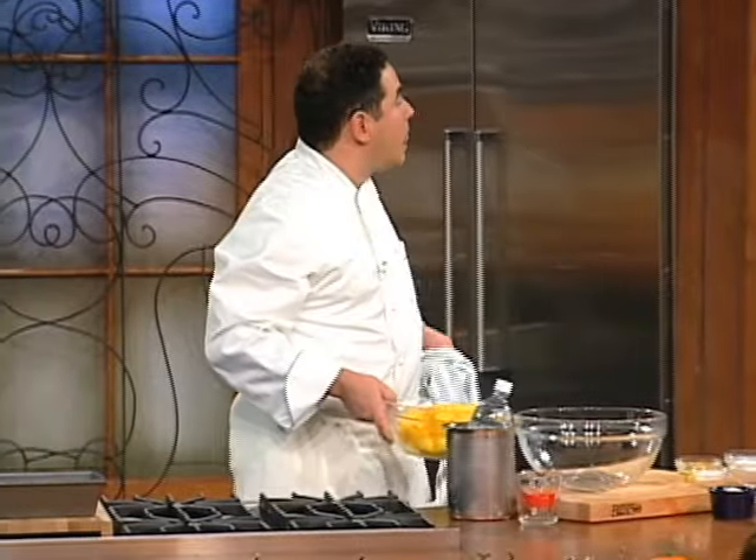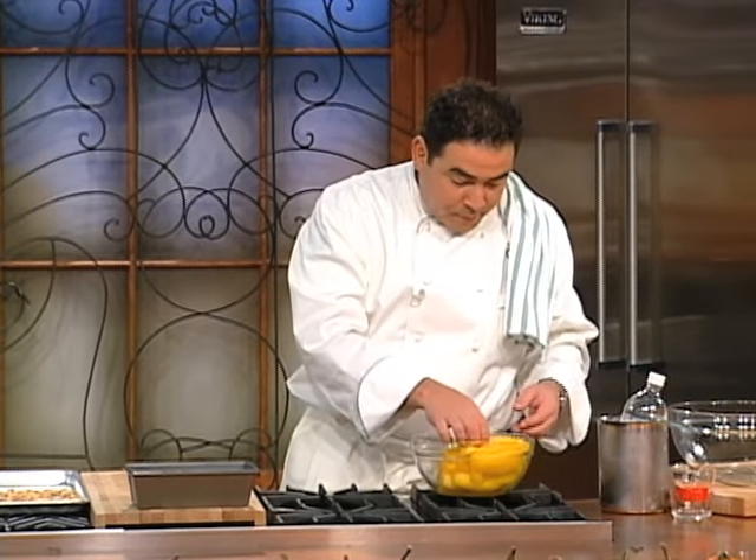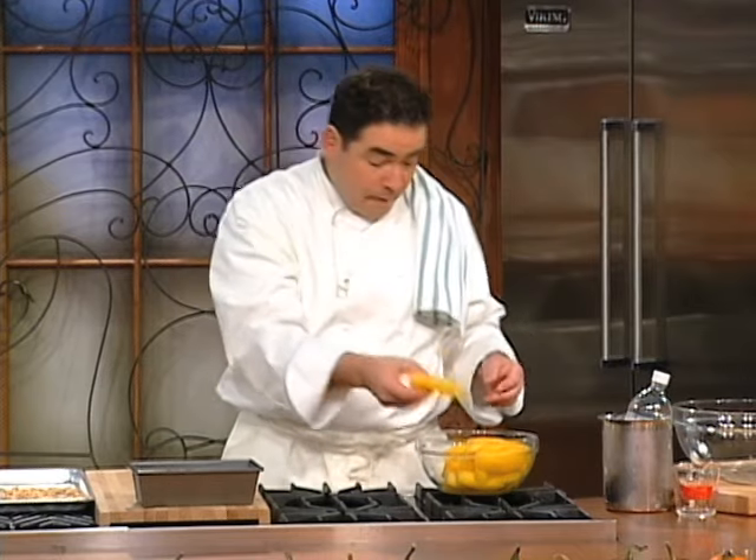I took one of those smaller medium-sized pumpkins, wedged it, took the seeds out, and basically — like you'd do with broccoli — you blanch it in water so that it's fork tender. Not rocket science, just a nice piece of pumpkin. Let it cool until fork tender.